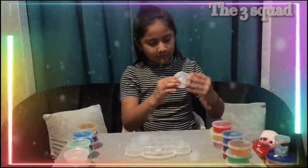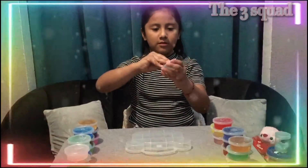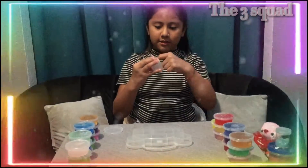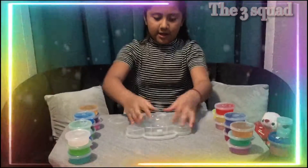Now I have this original clear slime. It's also pokeable, and they're not sticky — they're stretchy.